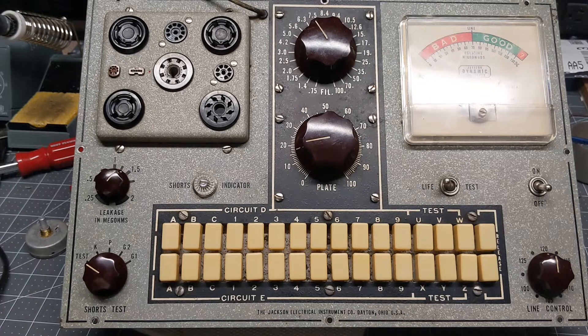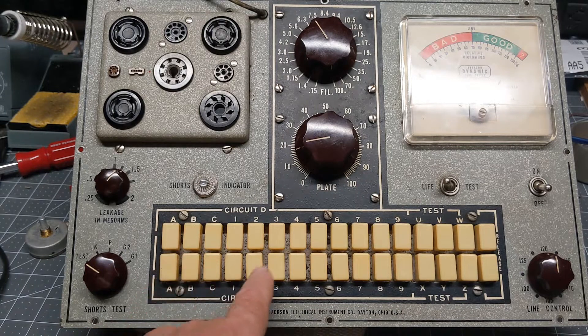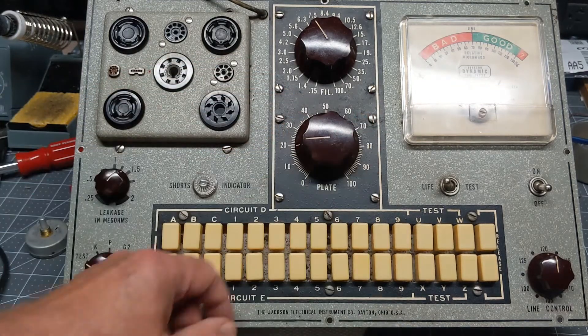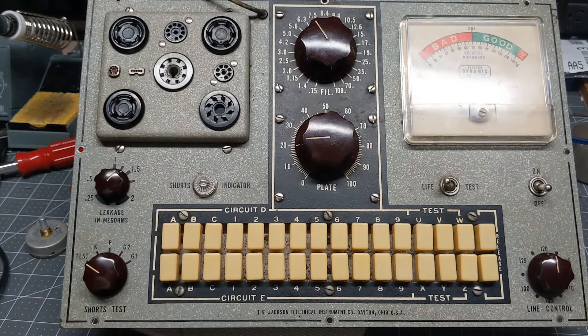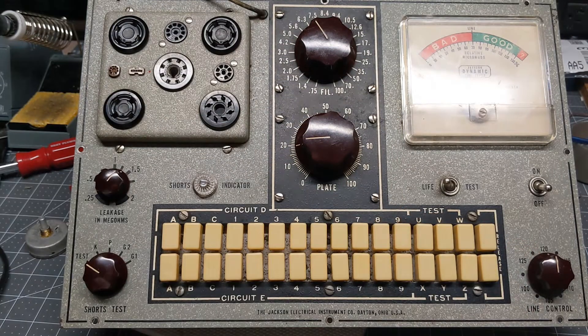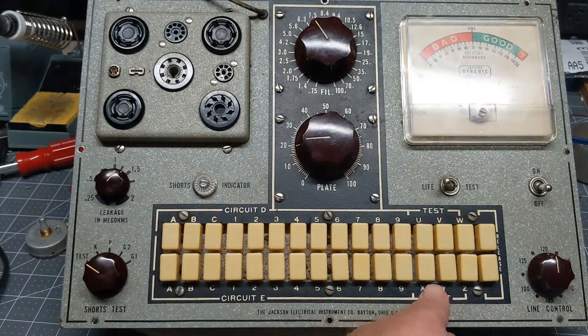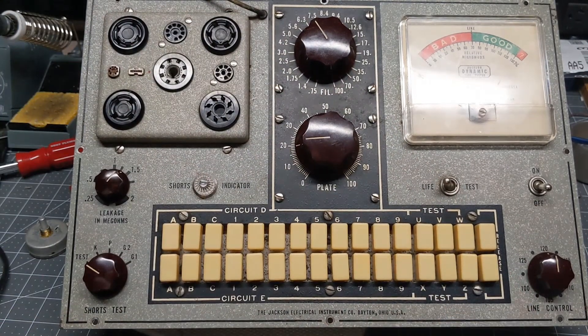There's a roll chart, and that's part of the box — I didn't take it out. You just set your circuit D, set your circuit E, set your plate current — what the plate should be — your filament voltage, and of course your line control. You need to set it for the voltage that you have. And whatever buttons they tell you that you need to test for the different elements in the tube — if it says WX, you have to press WX at one time. And if you need to release buttons, you can use a quick release on all of them. So it works pretty good.